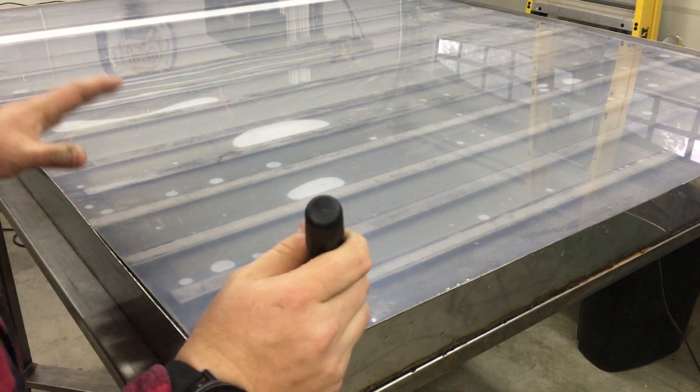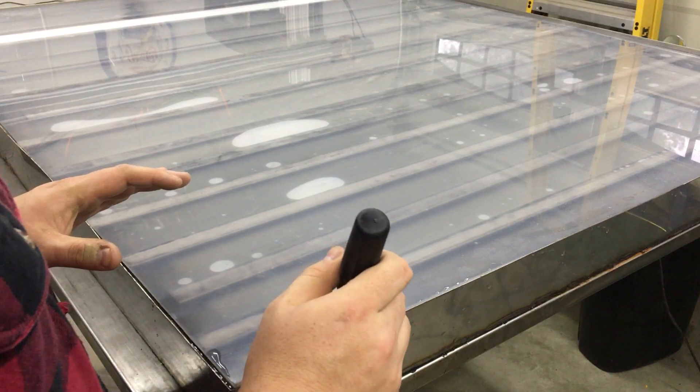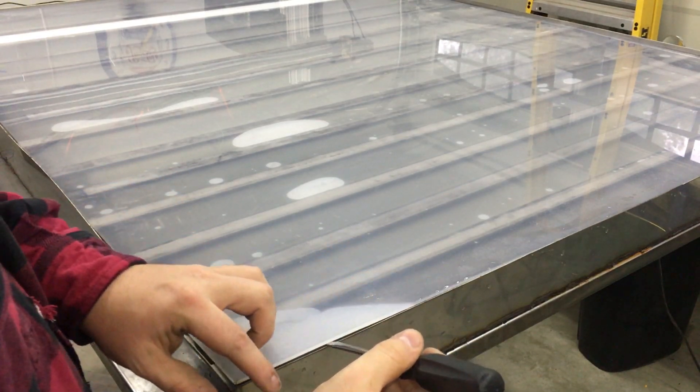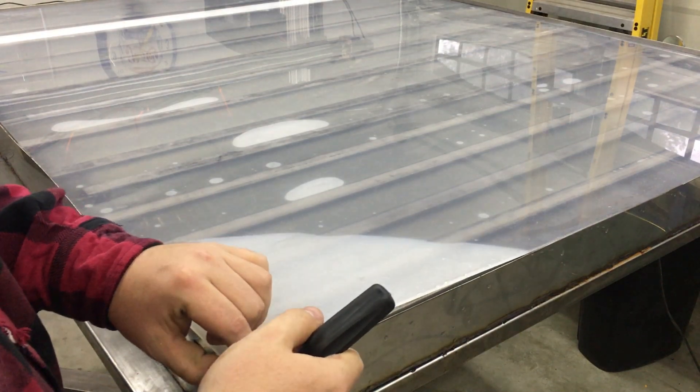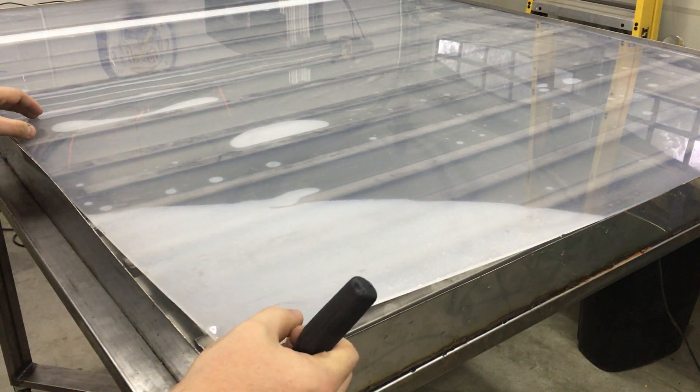Oh, this is so cool! As the water reaches the full point, it kind of feels like you're putting on a screen protector for a cell phone.